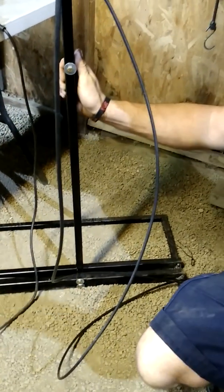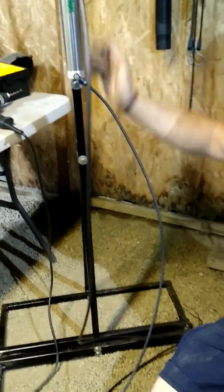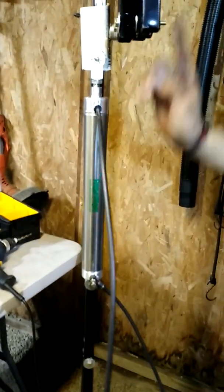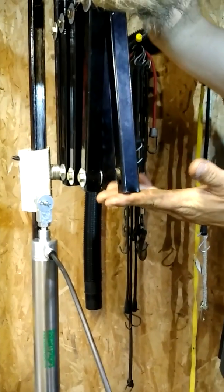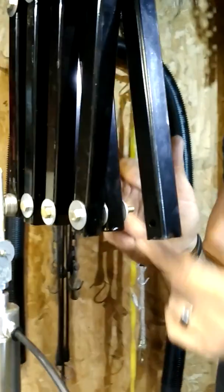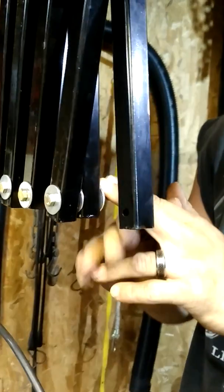You want grade A bolts with lock nuts for everything pneumatic you build, because you don't want bolts backing out. The cylinder is from Fright Props — it's a one-and-a-half inch bore, ten inch stroke. The stroke is how far it extends; the bore is the width of the cylinder. The scissor mech uses 18-inch cuts of bar stock, with two-and-a-half inch bolts, fender washers, and nylon lock nuts.